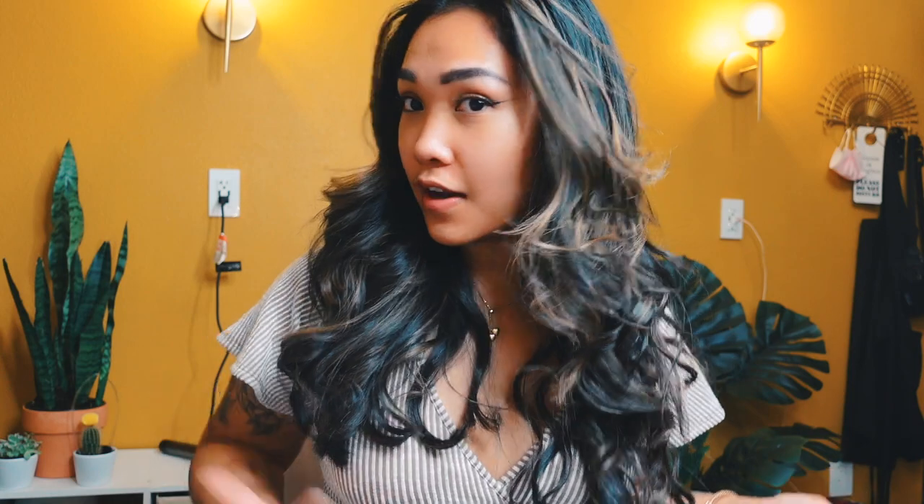This is the final look — look how voluminous and soft these curls are and they are so bouncy! This look required such minimal effort. It's definitely a great tool, especially if you are a beginner at doing your hair. It's so easy to use and you get this look in less than 15 minutes. Let me show you guys the back.